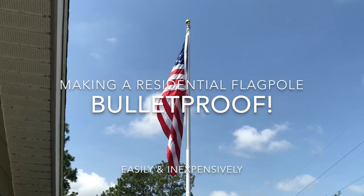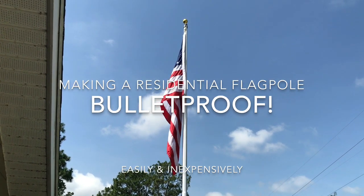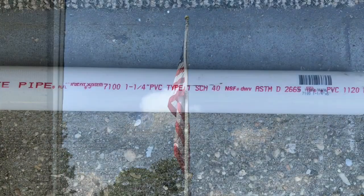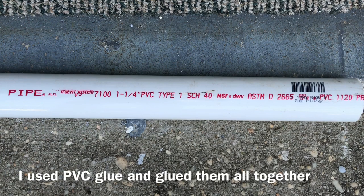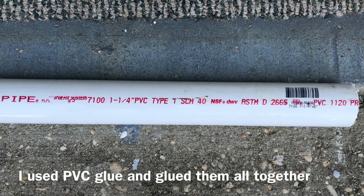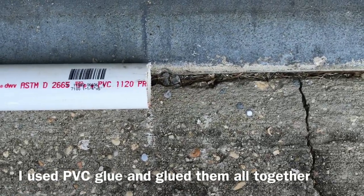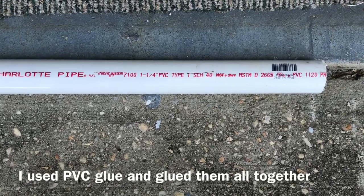I'm confident the flagpole is going to hold up because I strengthened it from the inside, and that's what I'm going to show you. The first thing you're going to need is two ten-foot sticks of one and one-quarter inch schedule 40 PVC pipe and a coupler. Put those two pieces together fully coupled and you'll get approximately 20 feet of PVC pipe.